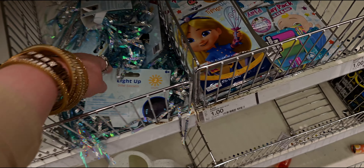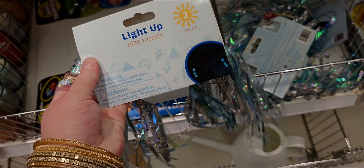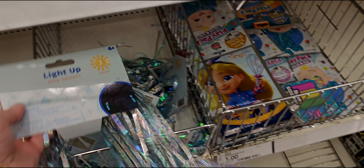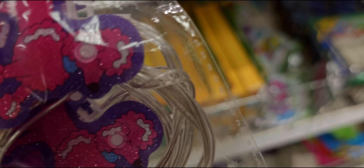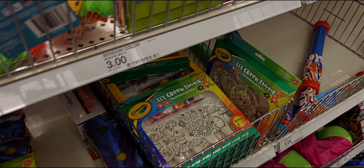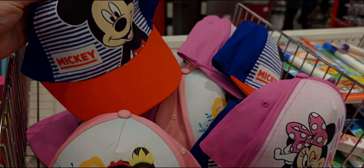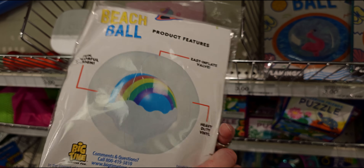Light-up bike tassels, five dollars — the actual tassels light up! They also have LED string lights shaped like little sparkly poodles — I think three dollars. Then there are little hats, three dollars, with Disney princesses and Mickey. Also these mini hats are really cute.